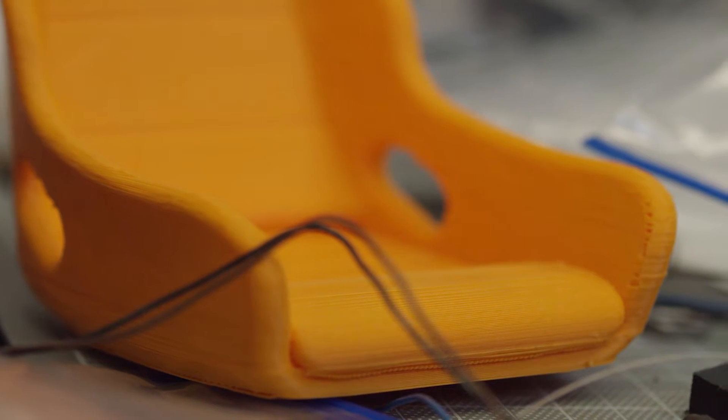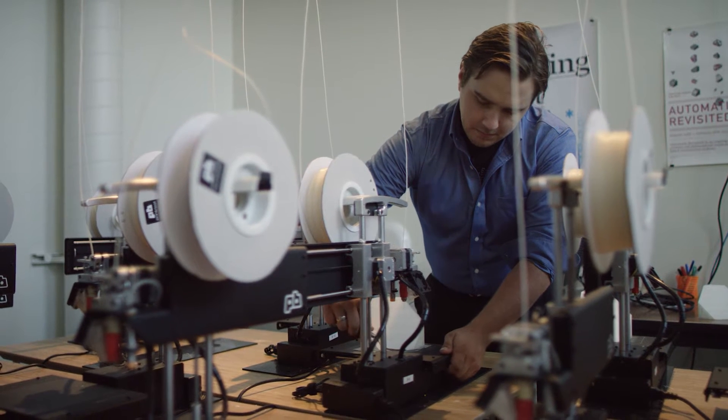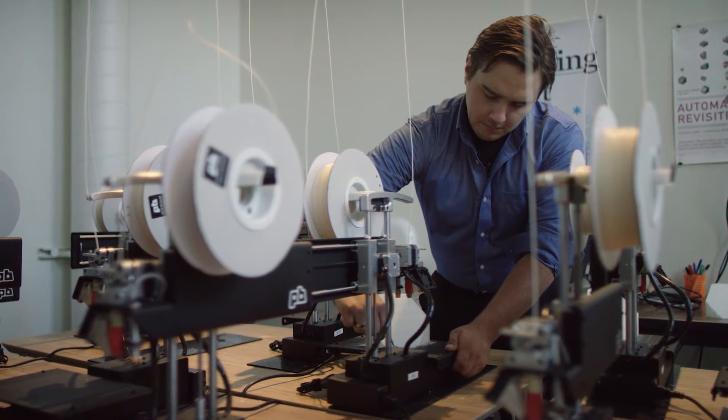In engineering we do a lot of work in prototyping, and so one thing that we were introduced to freshman and sophomore year was the idea of 3D printing.